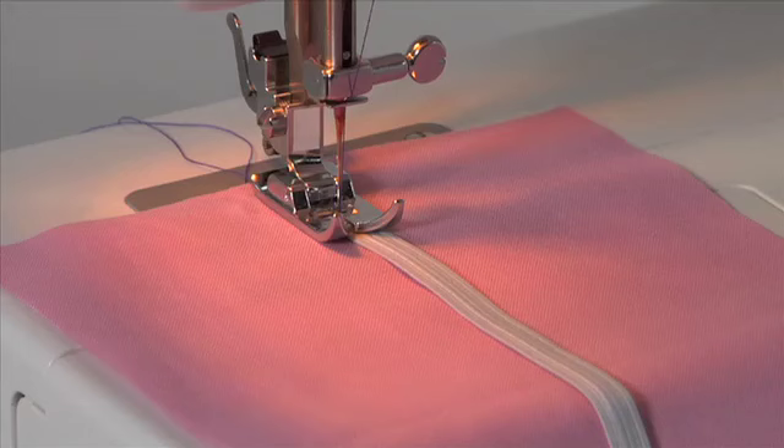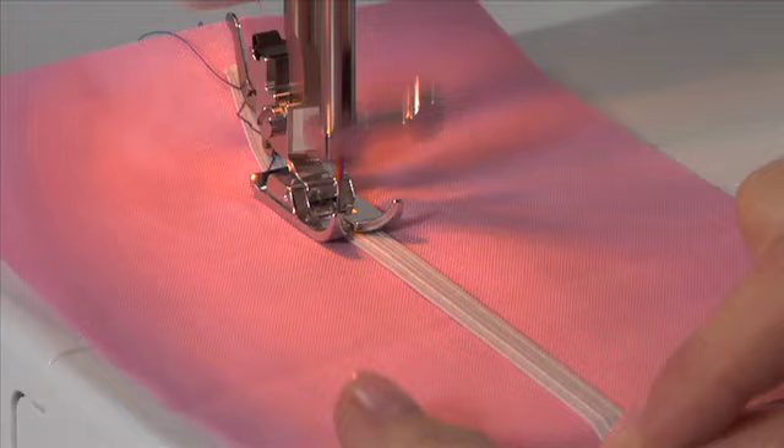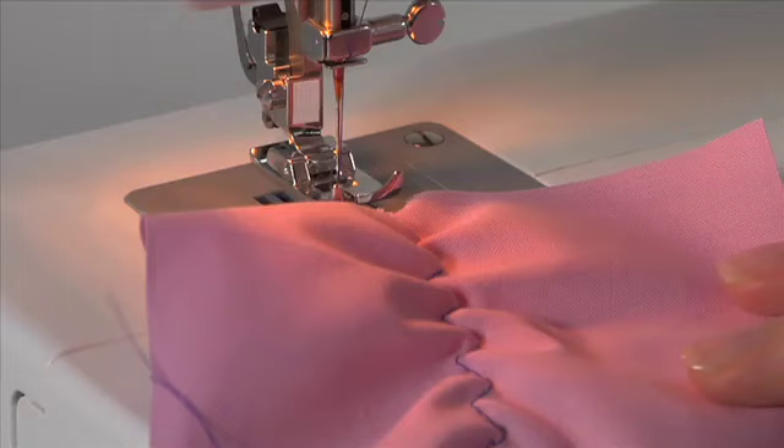Other utility stitches and their applications. Multi-stitch zigzag: snap on the general purpose foot. The multi-stitch zigzag is ideal for attaching elastic or overcasting, and it's also perfect for darning tears. Reduce the stitch length for darning.